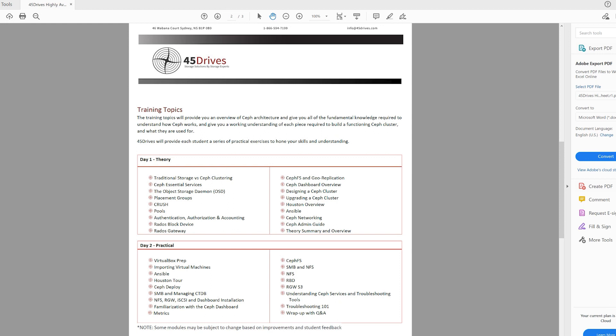Day two is where the rubber meets the road. We really get into, first and foremost, taking the VMs, getting them ready, getting them on a network, and then starting the process of getting Houston up. There's a precursor into Ansible just to give you some foundation on how it works, because Ansible is under the hood building the cluster — even though you're actually building it with a UI tool that makes it really easy. So we give that precursor and then we go in, build the cluster, and get all the services up.